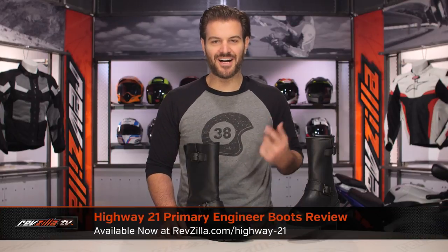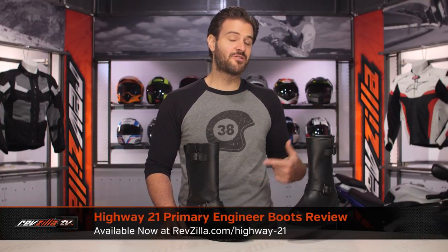Spurgeon here with RevZilla. Today we're going to take a look at the Highway 21 Primary Engineer and Engineer Low boots, available at RevZilla.com.